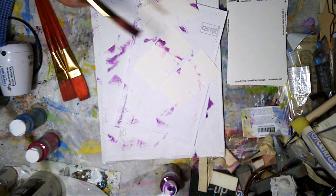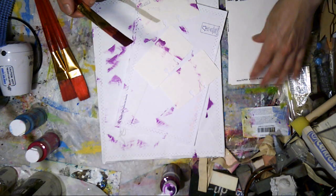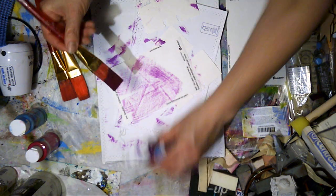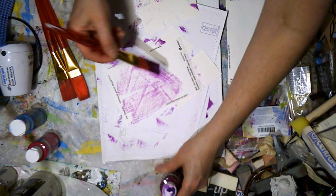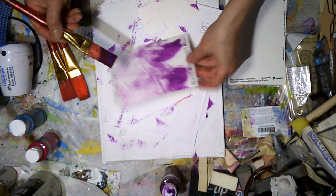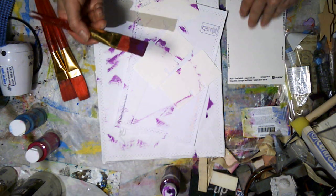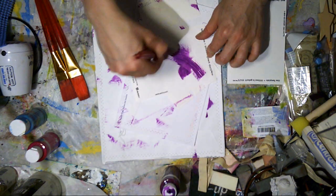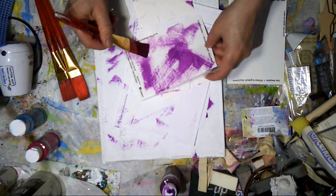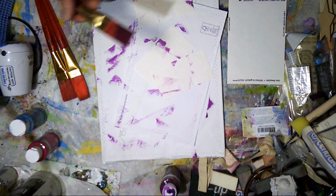After I've finished with all three colors, if I feel like one is missing, then I add some more of it. Because sometimes when I'm finished I realize I could have put some more on, or the other colors have taken over — which happens.